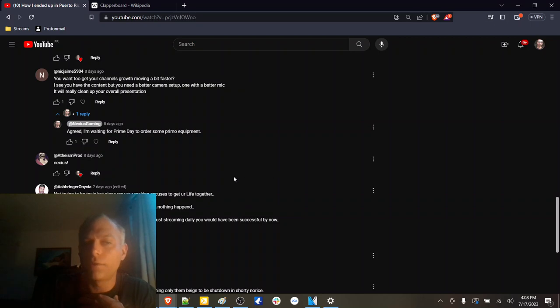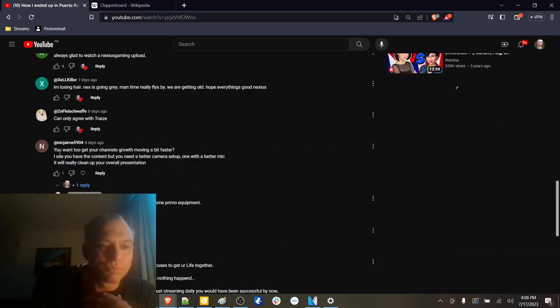I'm glad those are all cleared up now. Shout out to Theismprod, good to see you. Nick Jamie 5904 says: 'I see you have the content, but you need a better camera setup, one with a better mic. It will really clean up your overall presentation.' Agreed — I need to get a directional microphone if I'm going to be filming on the beach because of all that wind.